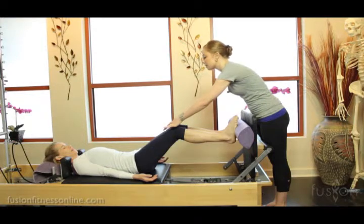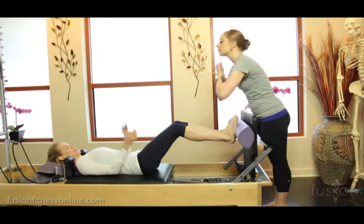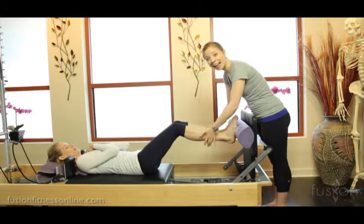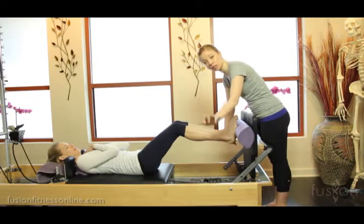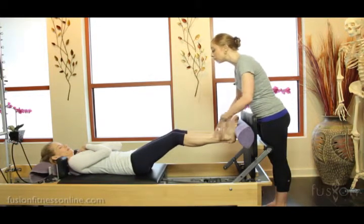Sitting bones wide again. Inner pant seams looking down into the springs. Now Jen, take your hands right on your heart. Take an inhale. Exhale, soften the heart. She was arching her spine to get the length in the back of her legs — you have to watch for this. This isn't only about the feet.